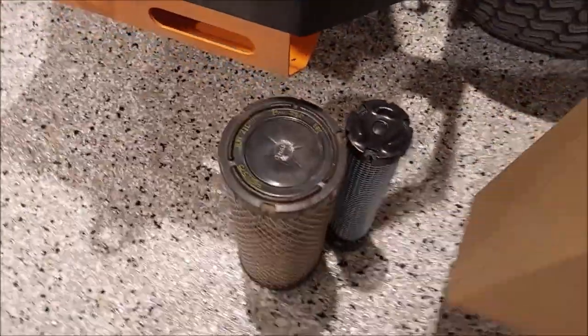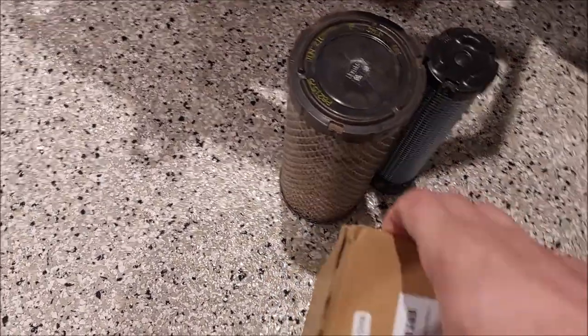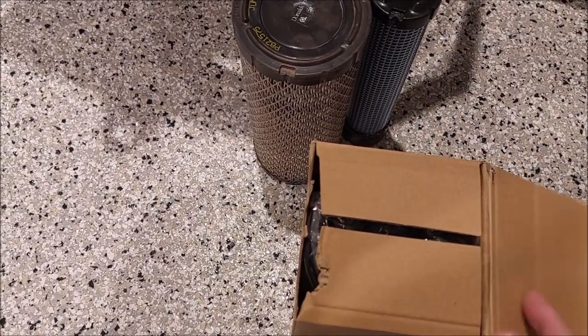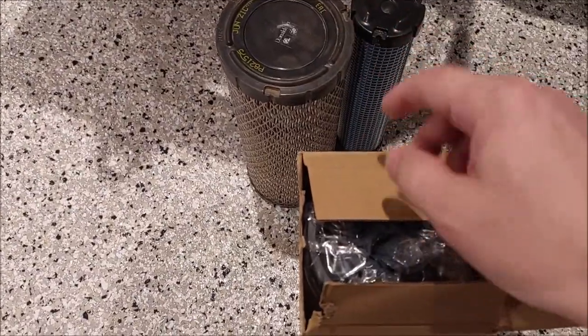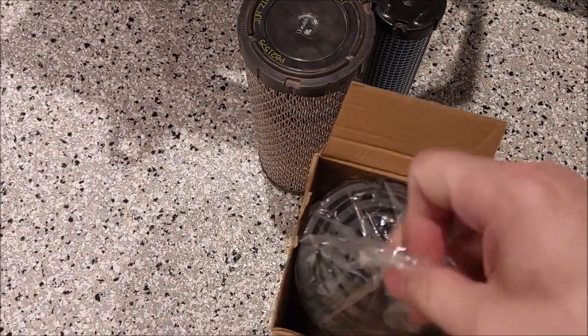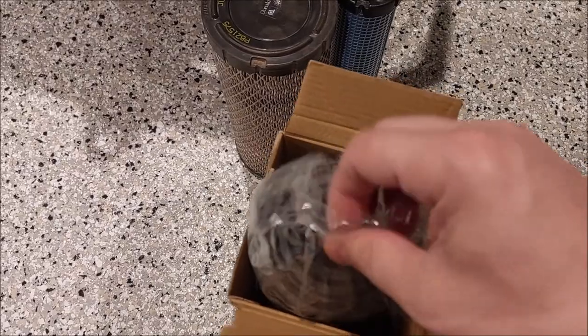Now let's unbox this guy. I'll tell you, this is a joke. Like $15 for both filters - there's no way in hell. You can't even buy that filter for $15. These filters are probably around $50, $60 - maybe $40, shop around. I saw this listed as OEM Donaldson and all that. I'm like, this is too good to be true. I'm going to buy it just to prove a point.